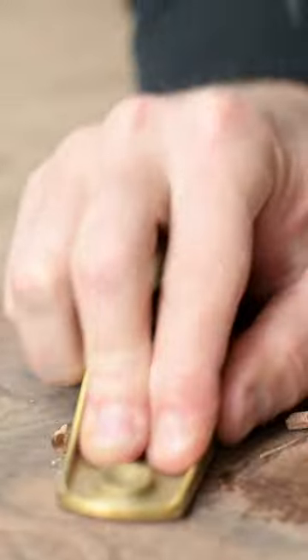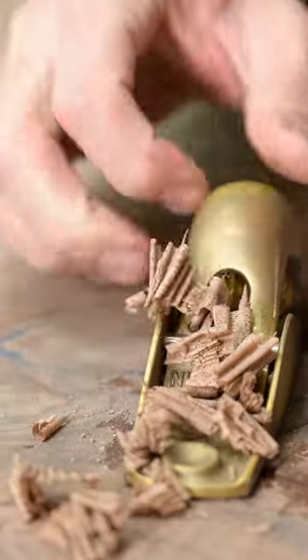There are a number of ways you can flatten them out. I like the block plane or a hand plane. I have used belt sanders though — you just have to be a little cautious that you don't nick the tabletop.